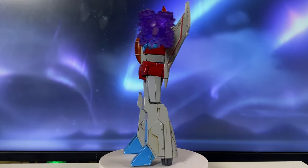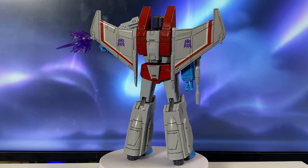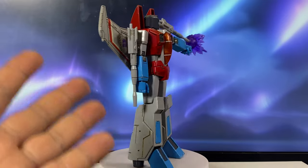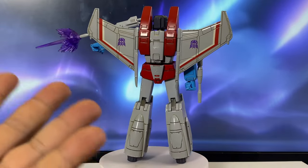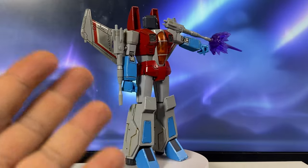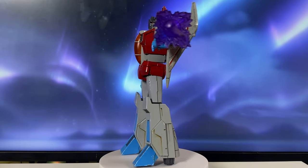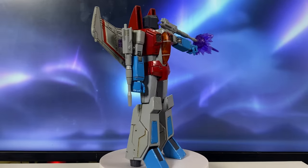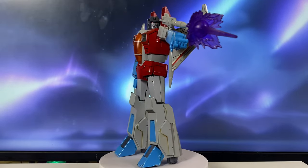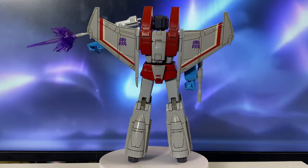If I want to make stop motion videos of Transformers fighting, this is going to be fun to use because of the articulation — and while you'd still regret it if they broke, it's not as much regret as if your Masterpiece figure got broken. Guys, if you've reached this part of my video, thanks a lot. If you like my video, please don't forget to like, share, and subscribe. Thanks for the support, and see you in the next video.